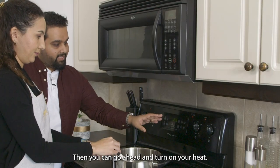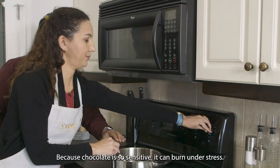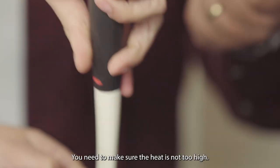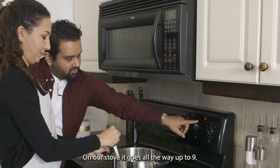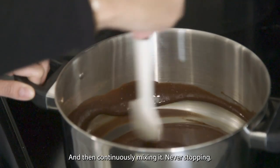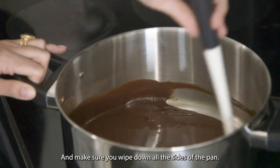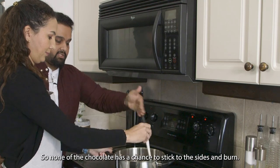Then you can go ahead and turn on your heat — medium-high heat. Because chocolate is so sensitive, it can burn under stress, so you make sure that the heat is not too high. On our stove it goes all the way up to nine; we keep it around six. And then continuously mix it, never stopping. Make sure you wipe down all the sides of the pan so none of the chocolate has a chance to stick to the sides and burn.